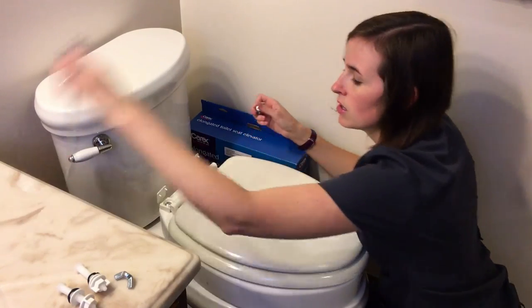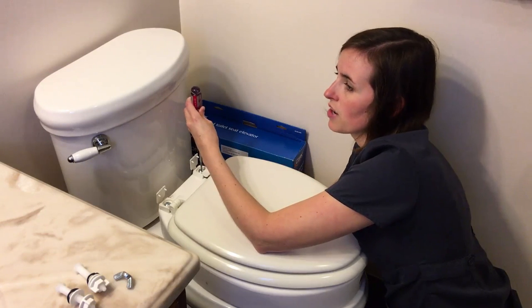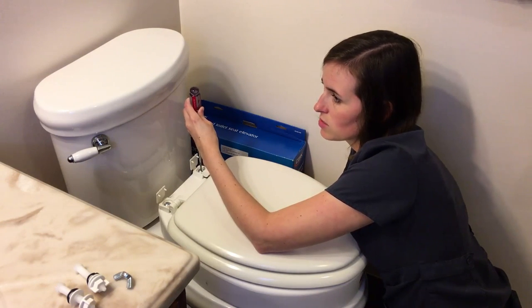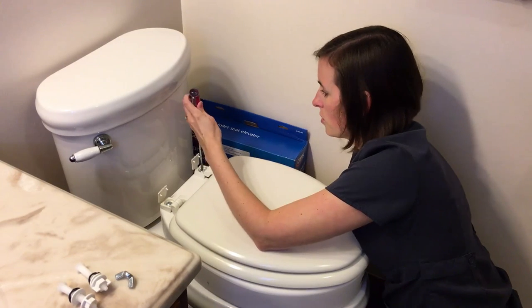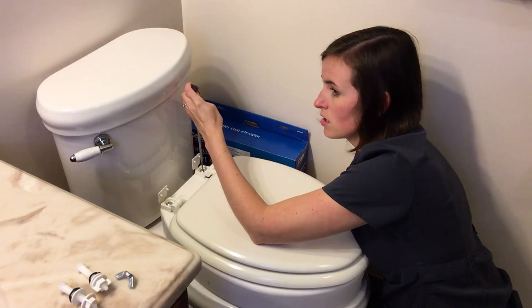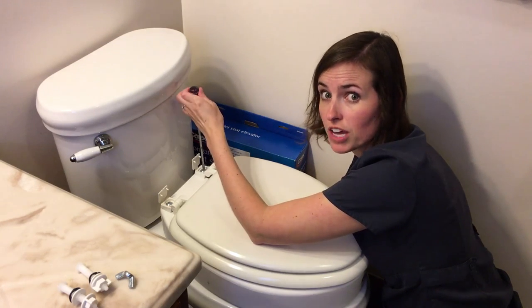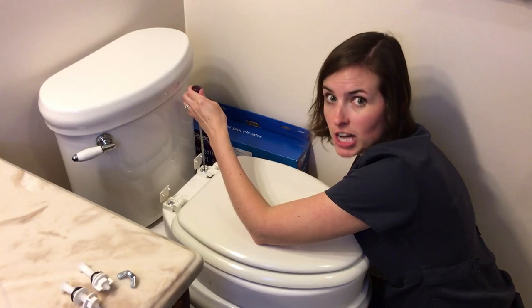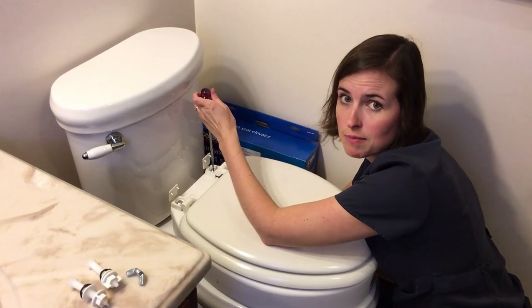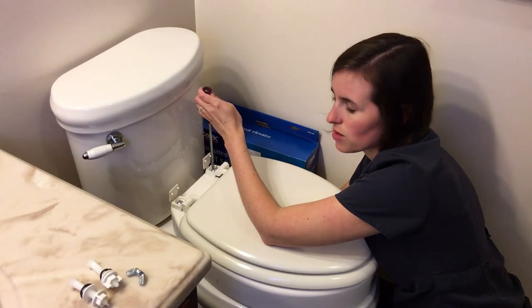Take your flat head screwdriver, place it in the screw slot, and place your wing nut underneath. This takes a little doing because you can't see what you're doing. Screw it in snug but not too tight — you're working with porcelain and you don't want to over-tighten. You may also want to check on these every so often, as they may loosen a little bit over time. If you start getting some give in the toilet seat, you may need to tighten them.